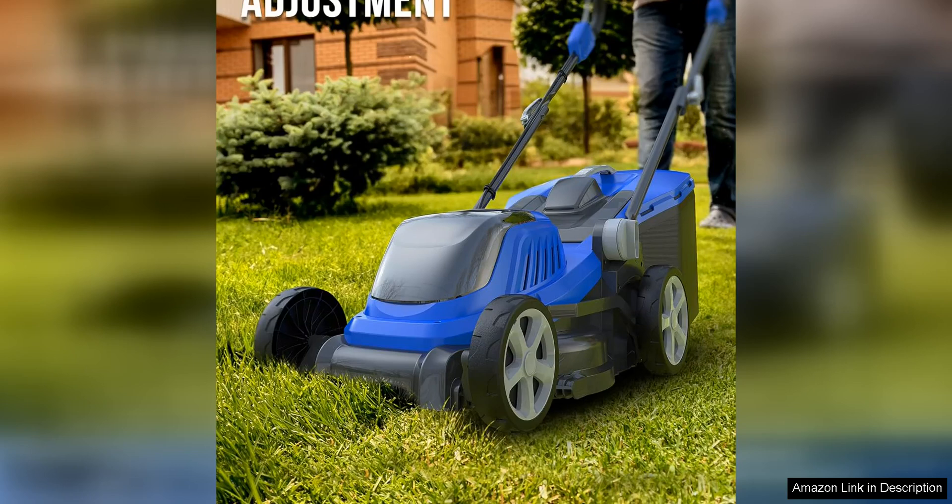The cordless design makes it incredibly convenient to use without the hassle of cords or gas. The battery life indicator is a helpful feature that lets me know when it's time to recharge.